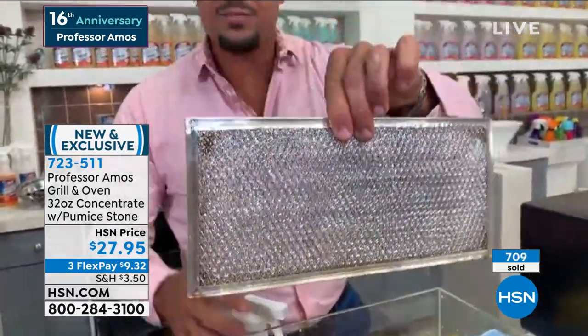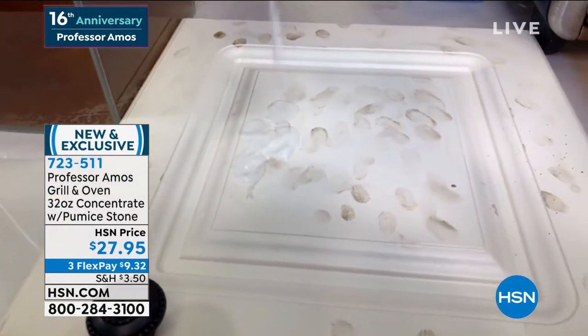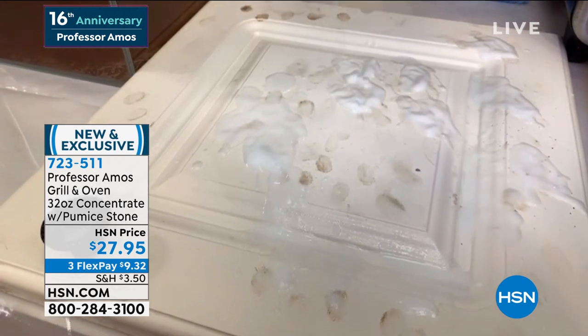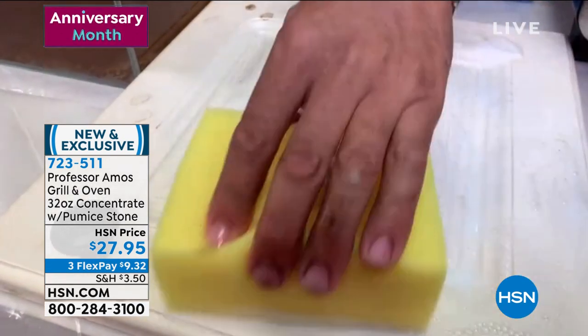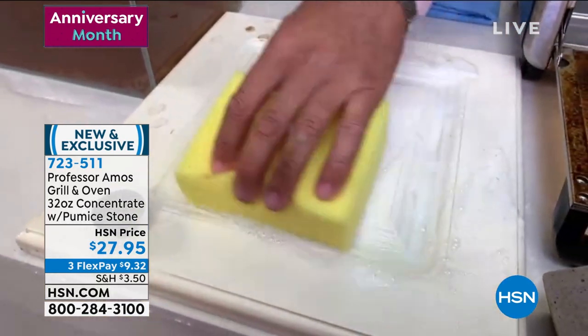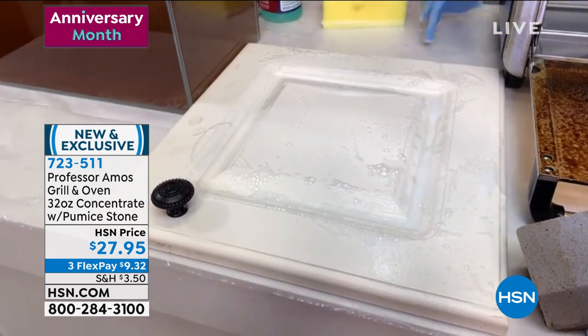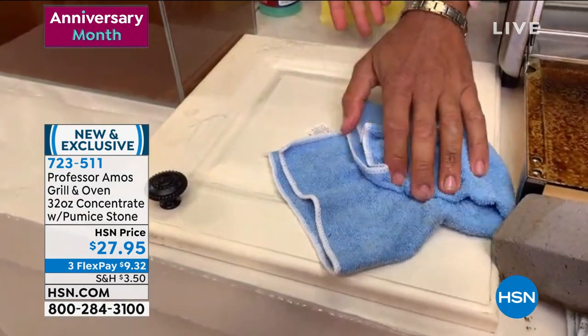You've got to clean these filters — if you don't, you'll have a whole house full of smoke. Let me show some versatility: your cabinetry. You cook a lot and greasy, oily smoke goes up into the cabinets. You have to clean that too — especially fingerprints. You can use Professor Amos oven and grill on there. And remember, there's no soap, bleach, or ammonia. That's why you can use it to degrease those cabinets too.